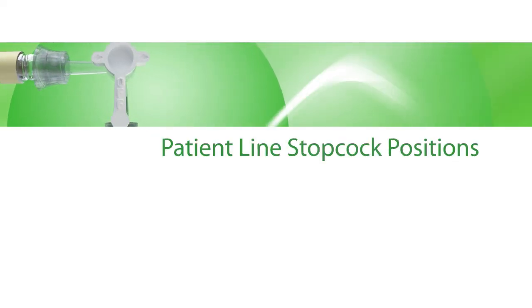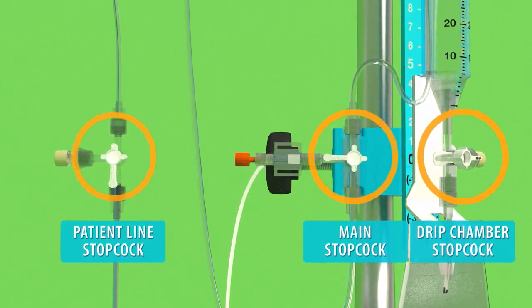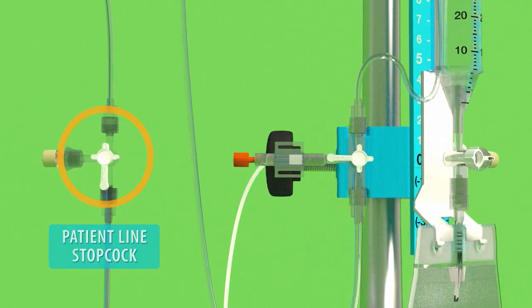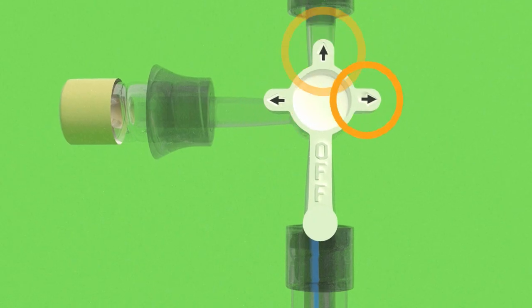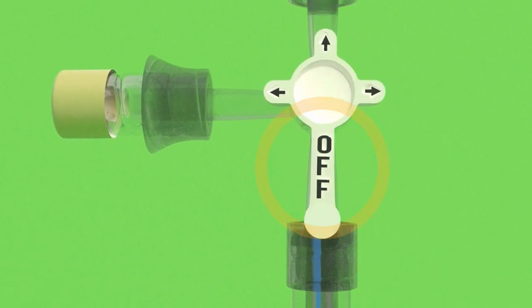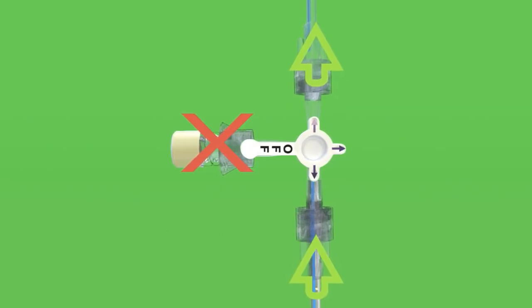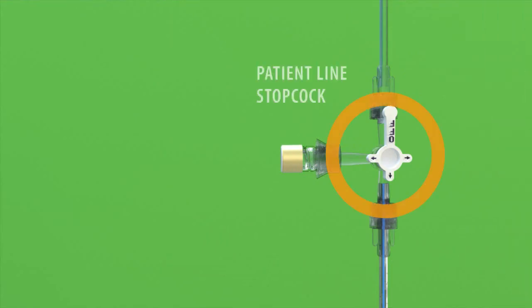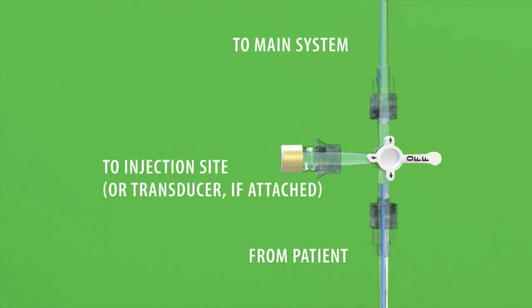Patient Line Stopcock Positions. Stopcocks are used to direct the flow of fluids within the Xacta External Drainage and Monitoring System. The Patient Line Stopcock knob is marked with three arrows, as well as an arm marked with the text OFF. The arrows indicate the directions in which fluid can flow, while the OFF arm indicates where the fluid cannot flow. For example, in this diagram, the OFF position is rotated away from all of the lines, allowing fluid from the patient's catheter to flow to both the main system stopcock and the injection site.